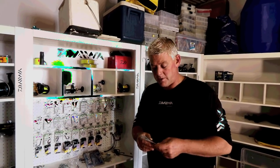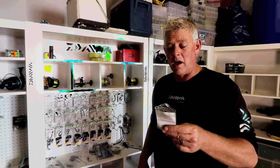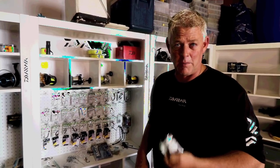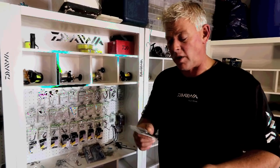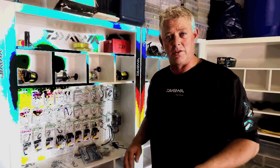Welcome to this week's tackle vlog. It's been a couple of months where I realized a lot of anglers targeting bigger fish don't know about the Mustad catfish hook, which I've been using for quite a while. I know a handful of guys in South Africa know about it and are using it as well.